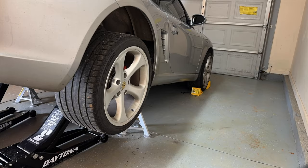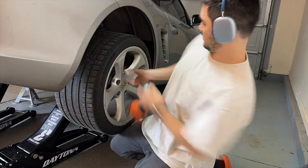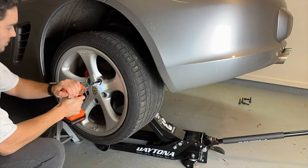Chapter 2: Remove the rear wheels. These are pretty straightforward and have 19mm lugs. An impact driver speeds this up.